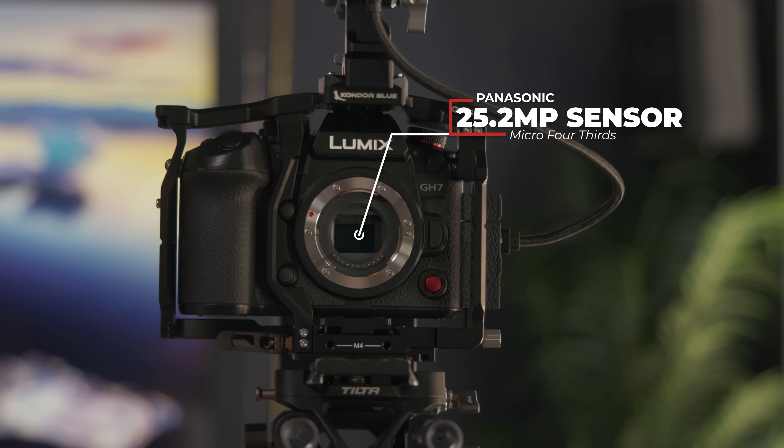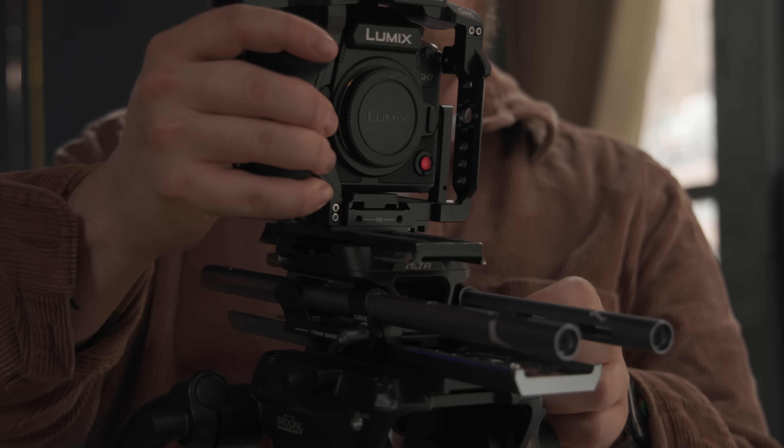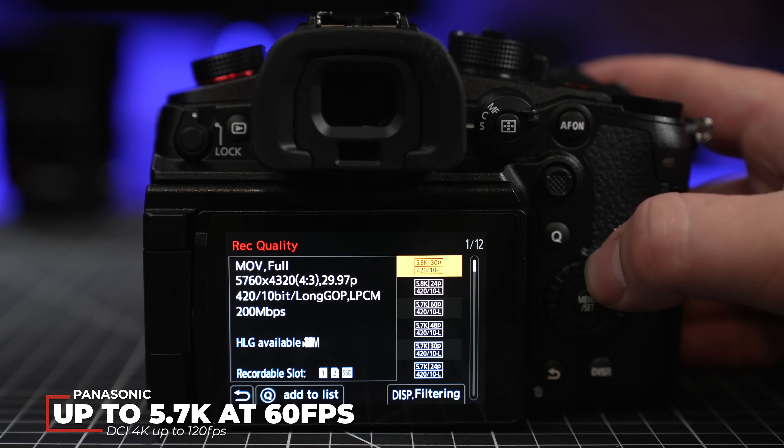The GH7 is built around a 25.2 megapixel micro four-thirds sensor, just like the GH6. Users of that camera will appreciate that it also has the same exact body dimensions, allowing you to use the same cages and rigging gear. When it comes to recording modes, Panasonic is generous as always. You can shoot up to 5.7K at 60 frames per second, or DCI 4K at up to 120 frames per second in the HFR — high frame rate — mode.